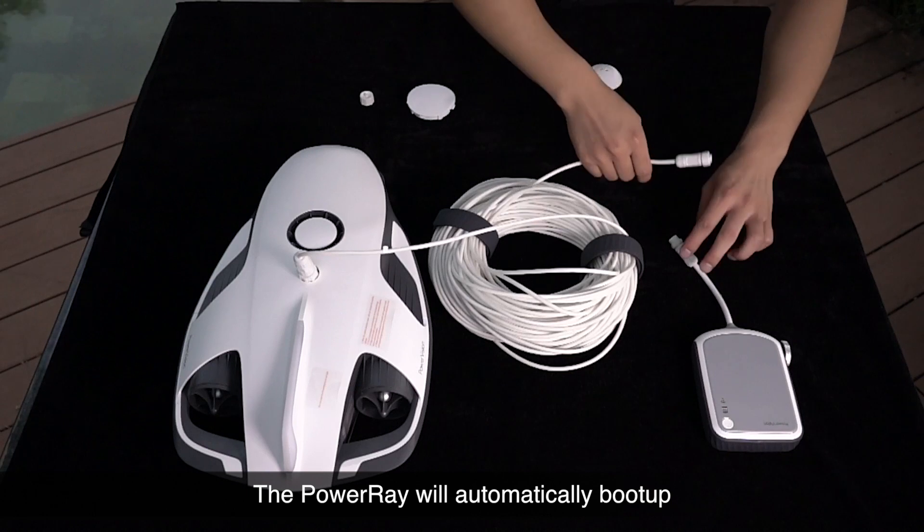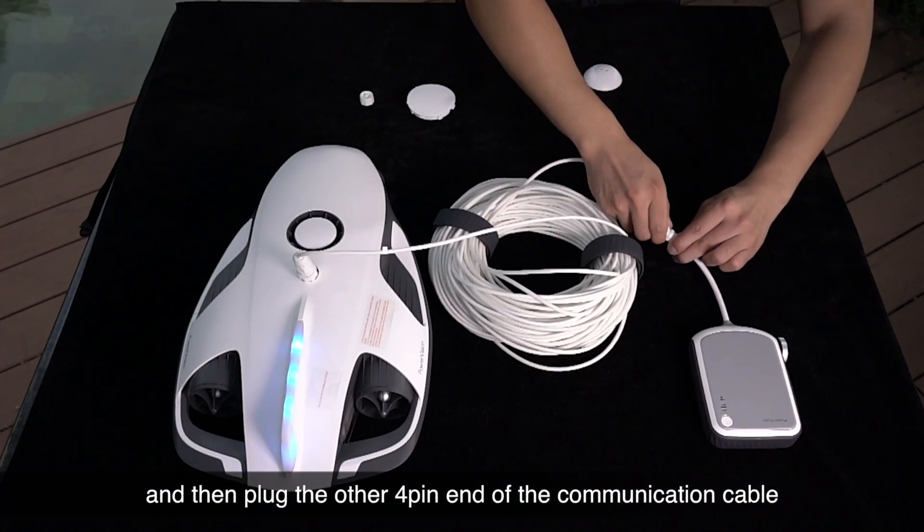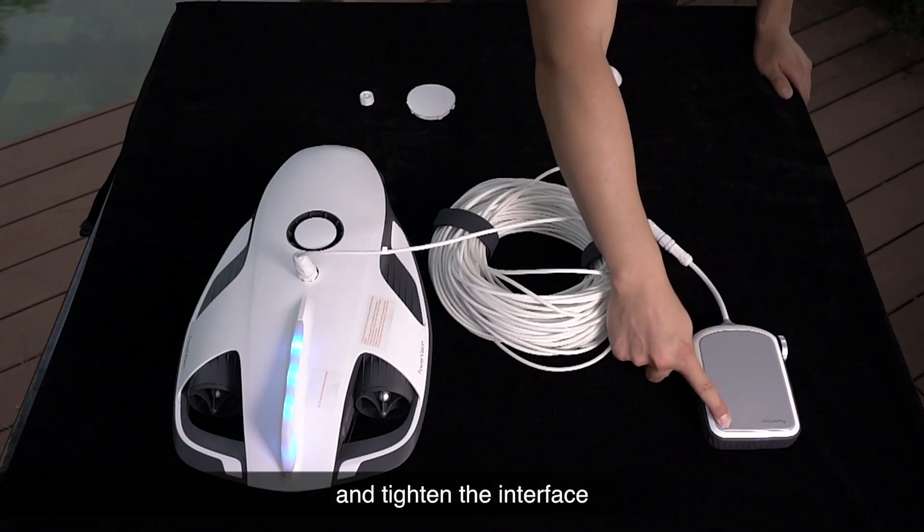The Power Ray will automatically boot up. Then plug the other 4-pin end of the communication cable into the base station socket and tighten the interface.